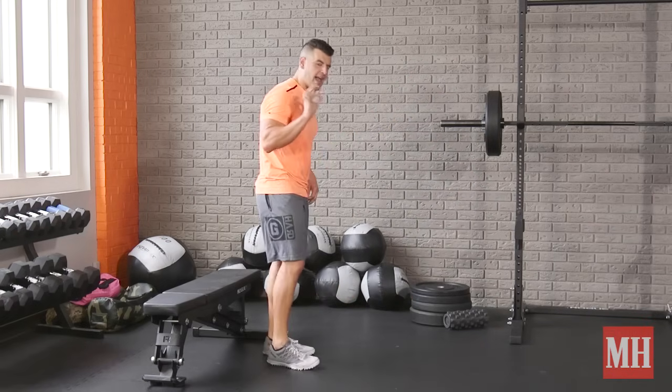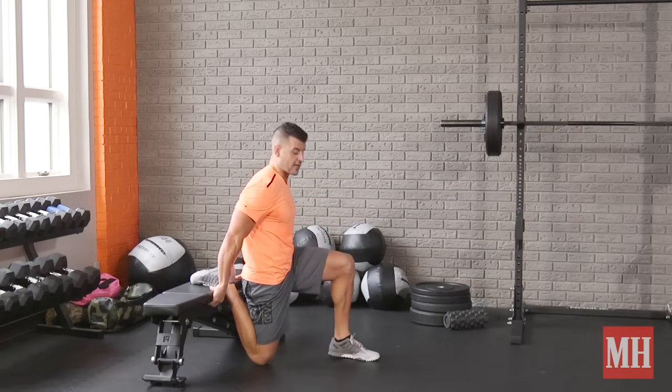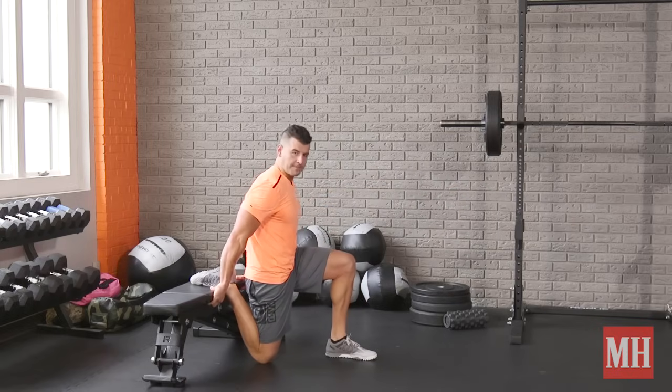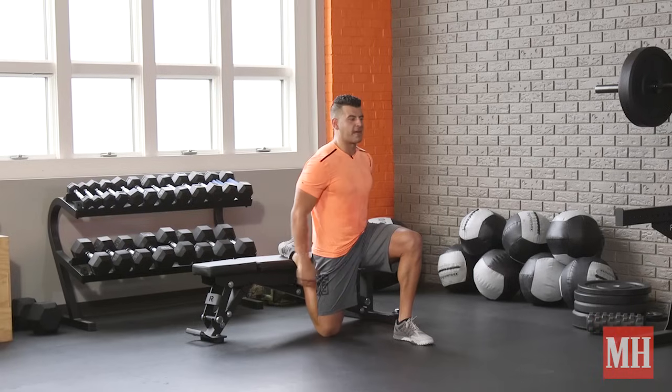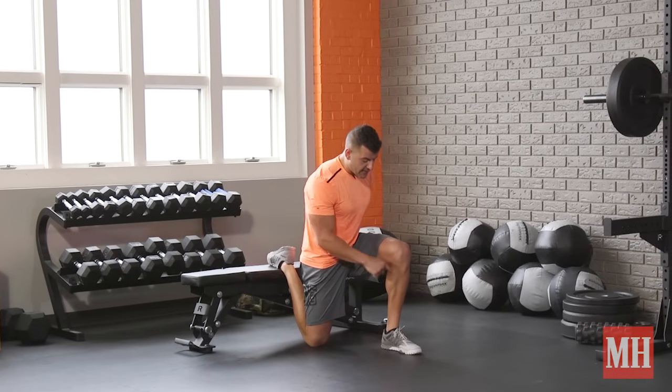So I want you to tighten up the stance, and I actually want you to start from the bottom. The best way to do it is from what's called the quad hip flexor couch stretch. You get really tight, you squeeze the back butt, open the quad and hip first of all, and you want to get that leg tight enough so that when you look down, the knee and ankle are aligned.